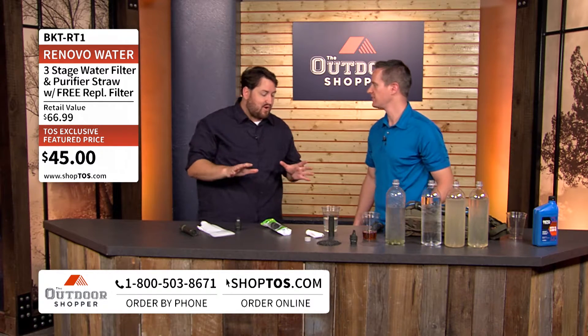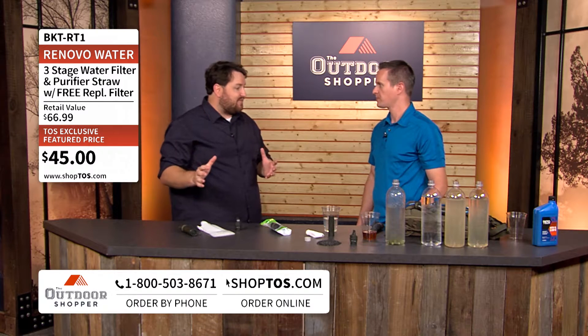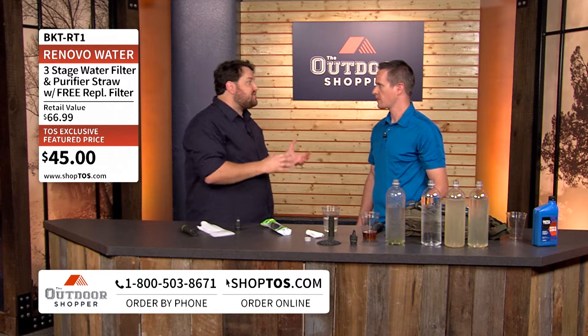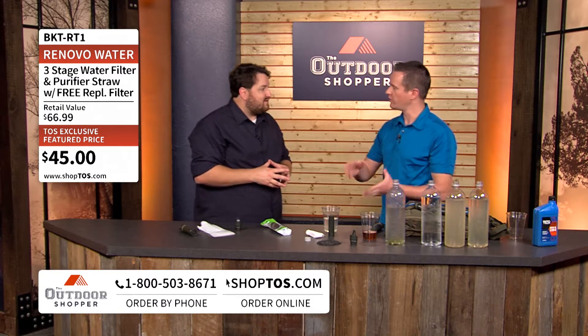This is a fantastic water filter, but let's be honest — there are a million water filters on the market out there. What makes the Renovo Trio that much different? The big difference with this filter versus a lot of filters on the market is that it's good in the backcountry like most filters you find, but it's also exceptionally great in the front country.